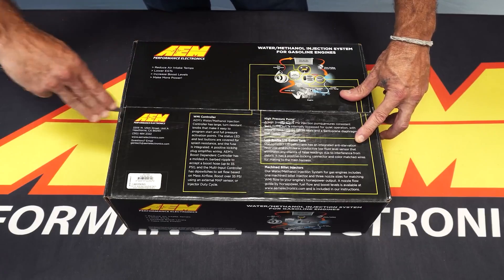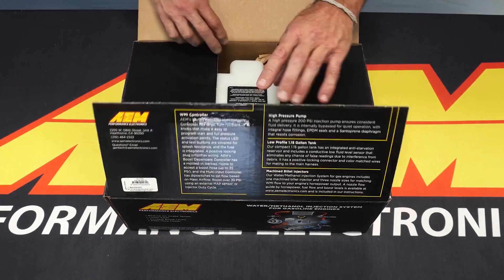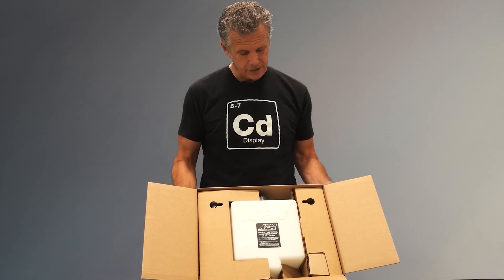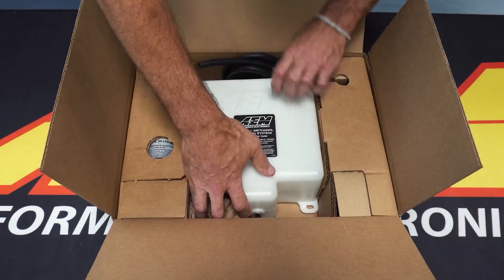This is part number 30-3300 — this is the boost reference kit, so you'll see a boost line off the bottom of the controller, designed for forced induction vehicles. Another step of evolution is the packaging itself. We had problems with shipping damage, so the packaging has become substantially more robust to protect the tank, the fittings, and the pump in particular.